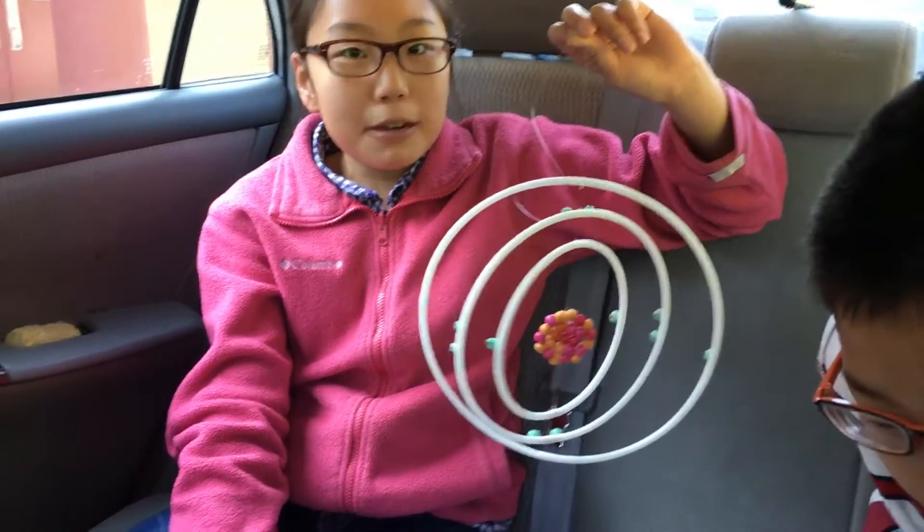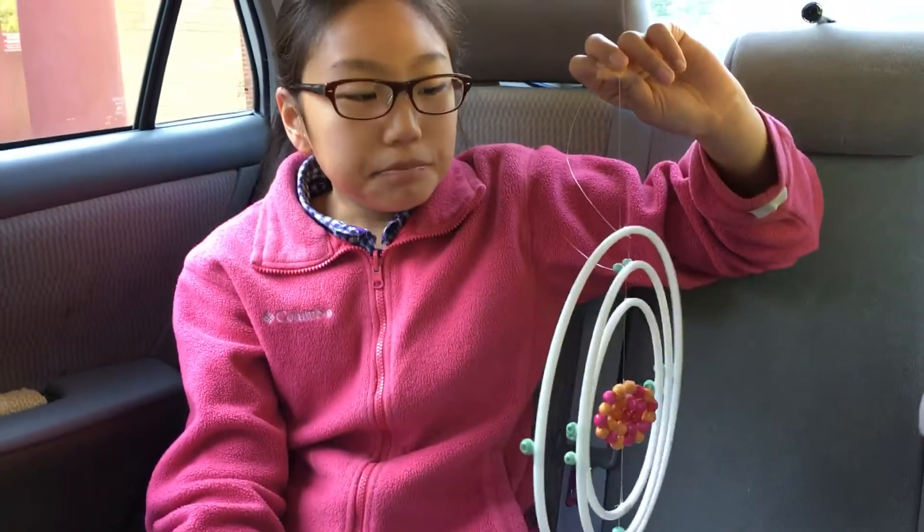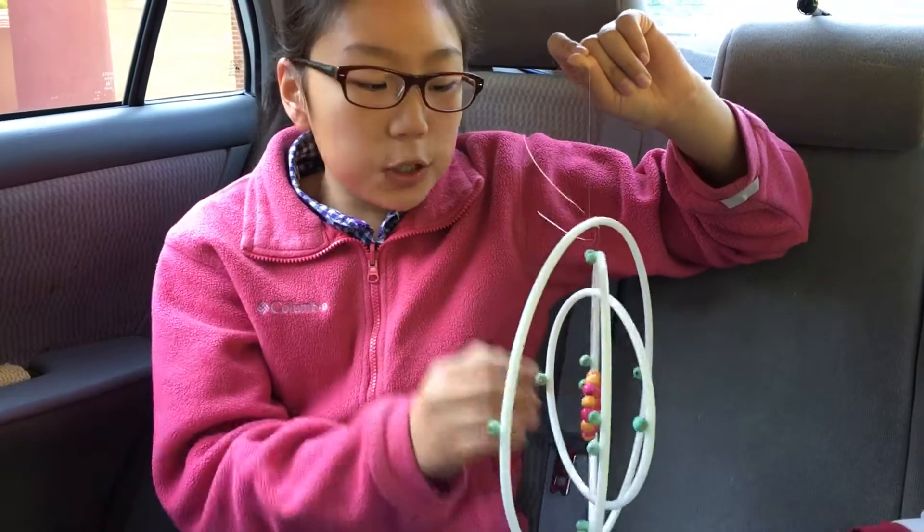Can you tell me about what did you build and how did you build it? This is a magnesium atom. Magnesium is an element in the periodic table. And I made it out of tubing, fishing rod, and wooden beads.